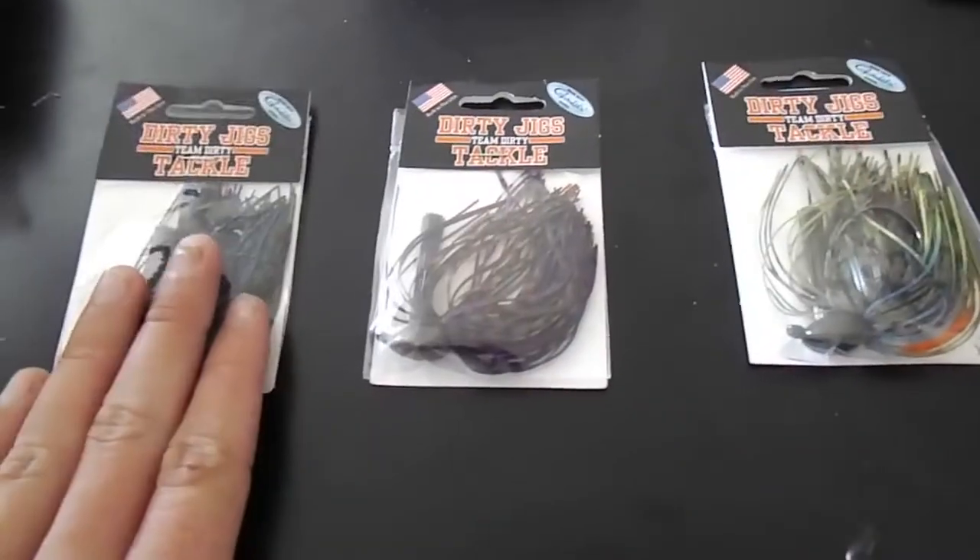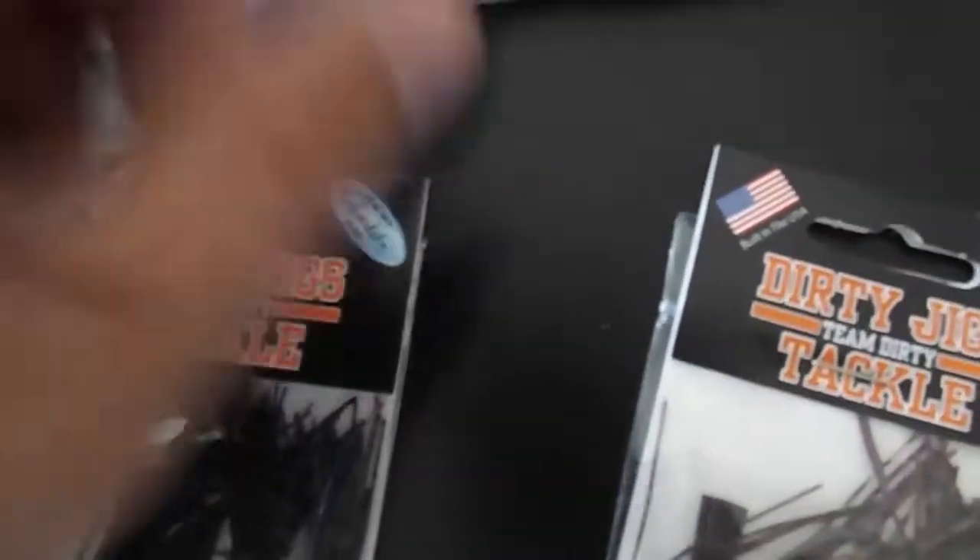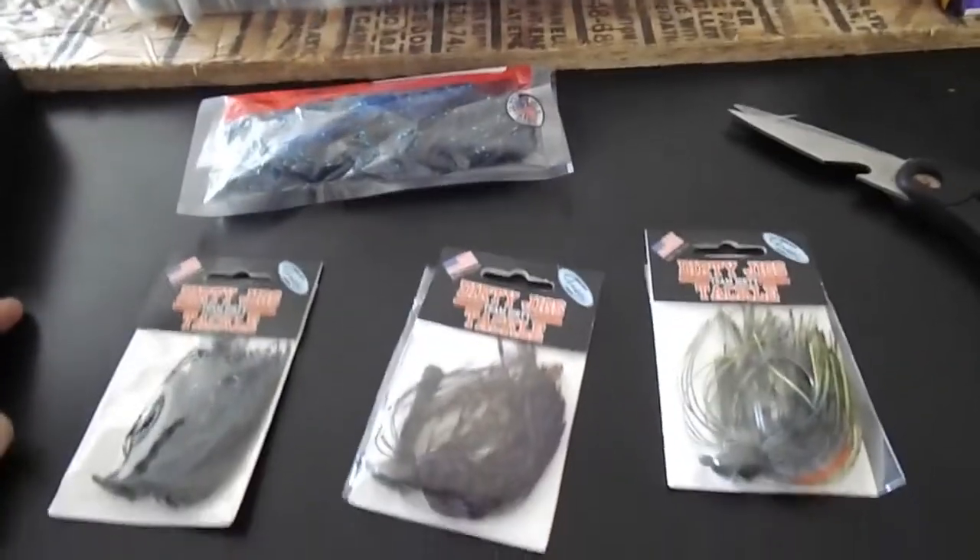Next video I'll probably be using all of these — I'll try to catch at least one fish on each one. I'll be using these trailers on the Beaver Craw jig because of the black and blue, and then the Okeechobee Craw. I also ordered a Summer Craw which is like a watermelon color, but I guess they're on back order, which kind of sucks.